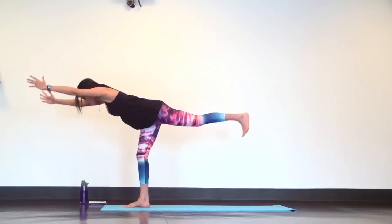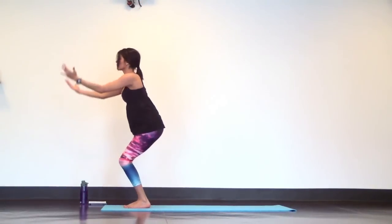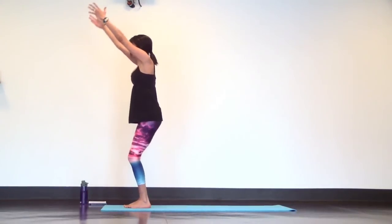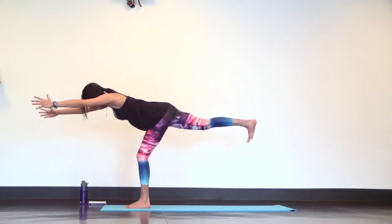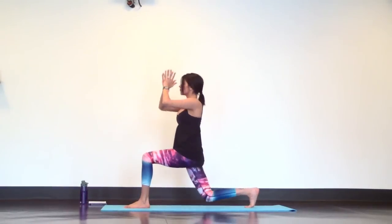Big breath in. Exhale chair plane, lift your heels. Inhale back to mountain pose. Exhale warrior three with your right heel back. Nice and slow. Catch yourself in crescent lunge with your hands at heart center. And exhale, tap your back knee down.